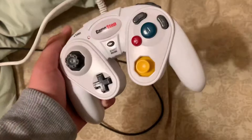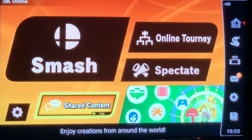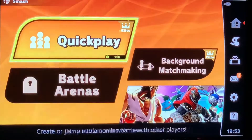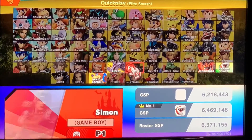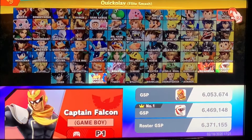Smash video today but we're not gonna be using this — get out of here. We're gonna be using the turbo button GameStop controller. Let's get this. We're using the controller. We're gonna be going into quick play right now, not elite smash because I'm not gonna risk any of my elite smash characters. I don't know who to pick so just go with Captain Falcon.